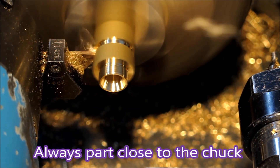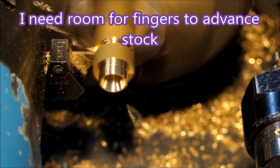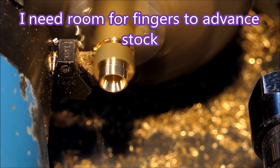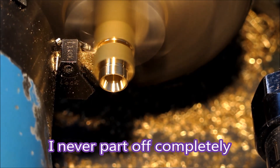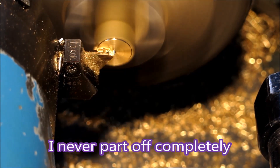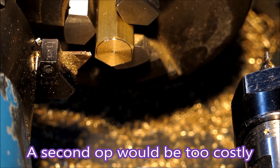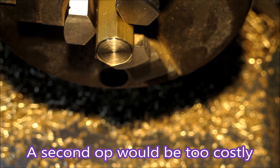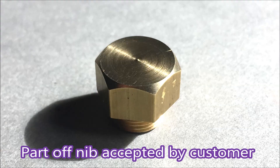We all know you part off close to the chuck — that's no biggie. But I set it up to move everything out 5mm because I just didn't have room to get hold of the part. I never part off completely, as most of you will know. A second op would be expensive so I'm parting off. There wasn't too much damage to the turned face or to the thread because it's a very light part, and being further out from the chuck it wasn't falling into the chuck jaws and getting thrown all over the place and destroyed.